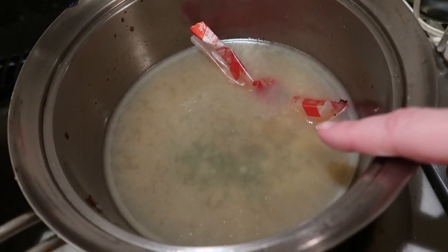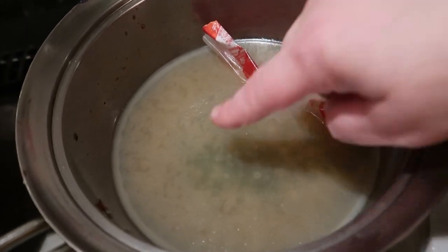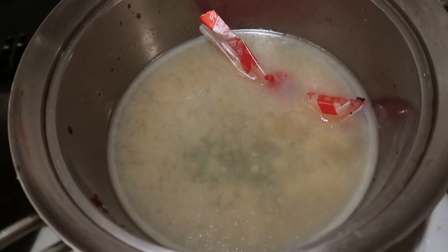Bath time is all finished, and now I need to dispose of the extra oil from frying. I never like this part. I've added the special hardening powder to it — it's literally hard and solidified now, so I just put it in the trash.